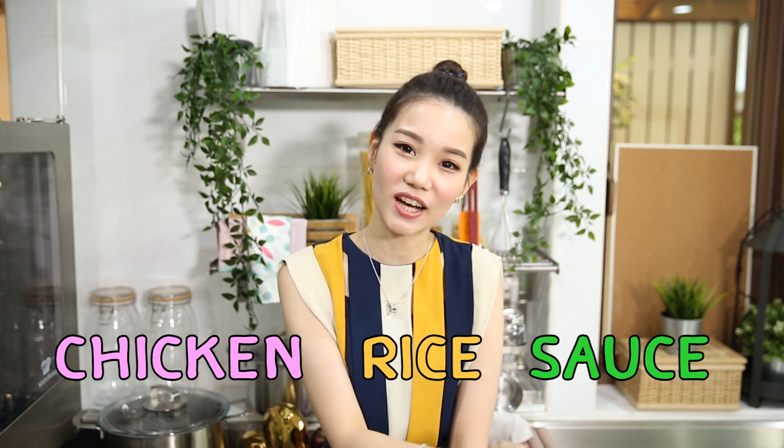Hi guys, welcome back to Jessescape channel. I am Jesses. Today I'll be sharing a cooking method for a dish that has influence from Muslim cuisine using chicken. You can also use lamb or beef for this dish. This is a dish you can make at home. Although the ingredients might seem a little complex and the spices too, they can be found in the supermarket. The main three components are the chicken, the rice, and the sauce. Let's have a look at what ingredients we need for today.